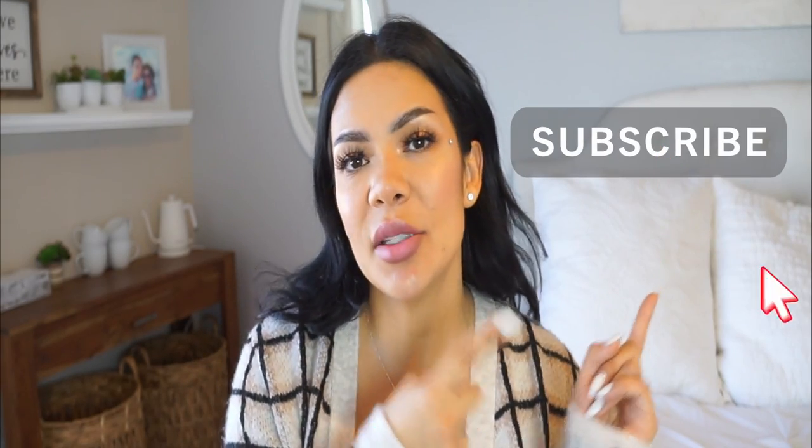Before we get started, please make sure you subscribe to my channel, ring that notification bell, and smash that like button. If you really love and enjoy this video, please give me a thumbs up — I would really appreciate it.